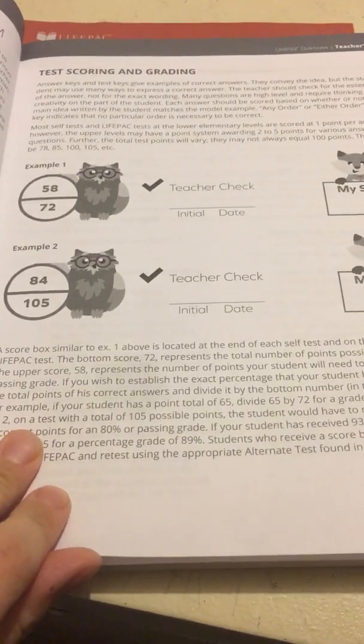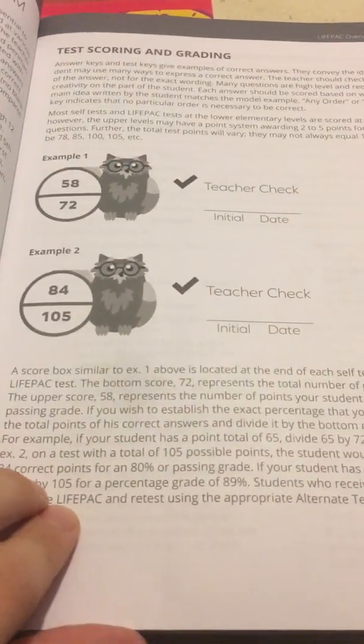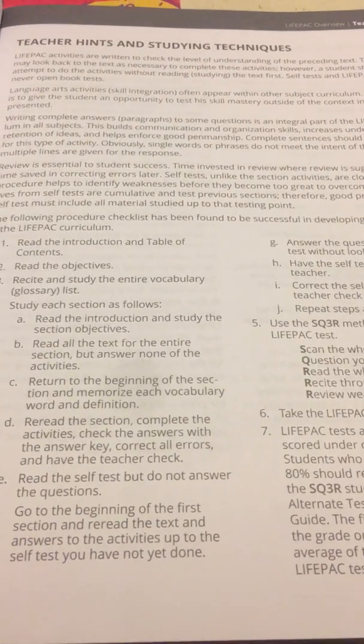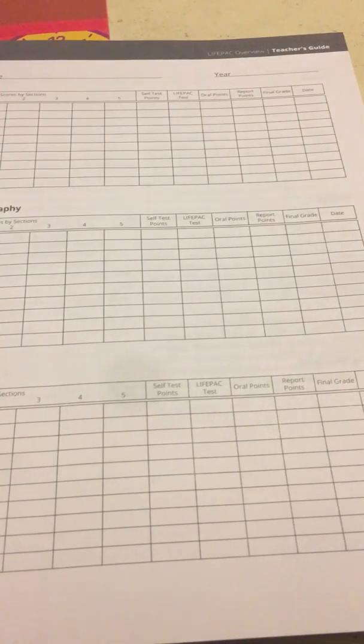Then they talk about the structure of the LifePac curriculum as well as teaching you how to score and grade. They give you some hints and studying techniques. They give you a sample weekly lesson planner.